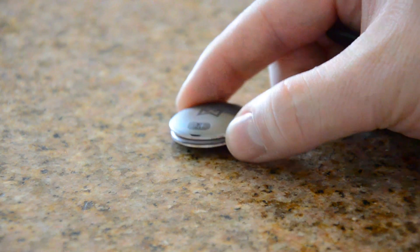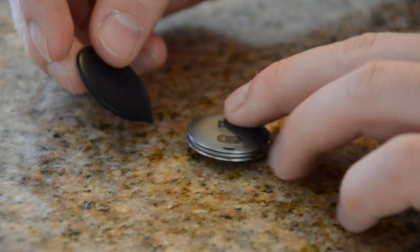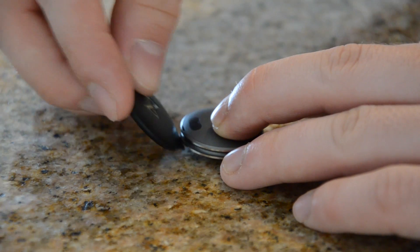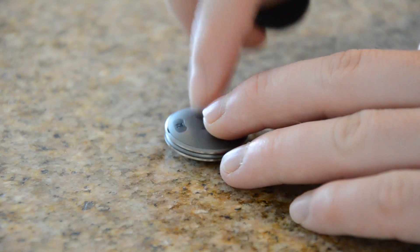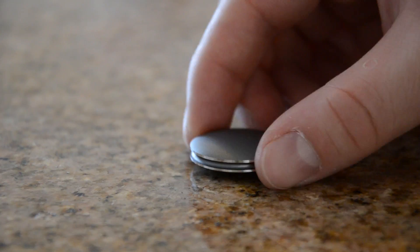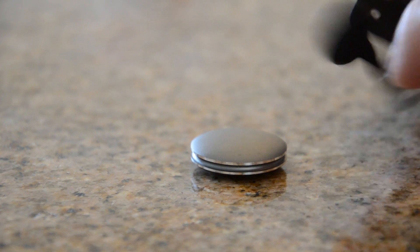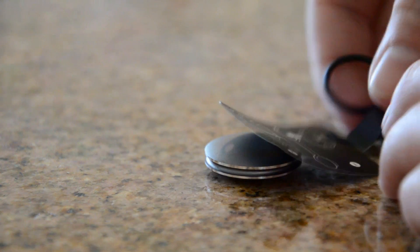When you first get it, you have to put the battery in. There's a little groove — you insert the tool and pry, and it pops the back open. I was worried about how waterproof it could actually be, but it is waterproof to five atmospheres — 150 feet. You can go scuba diving with this thing, and I might be trying that out.